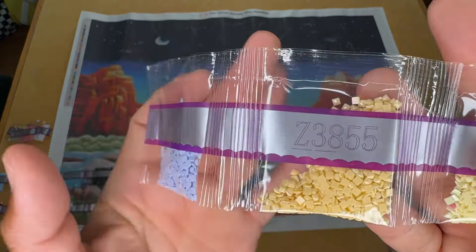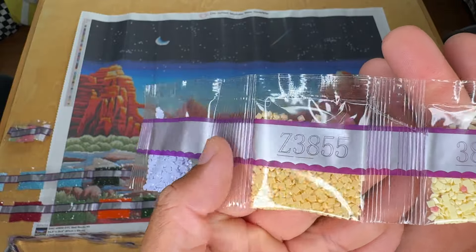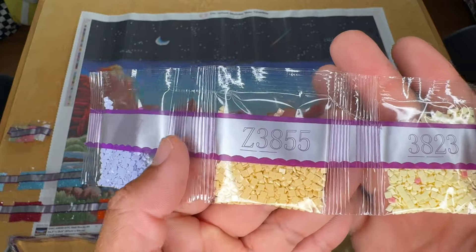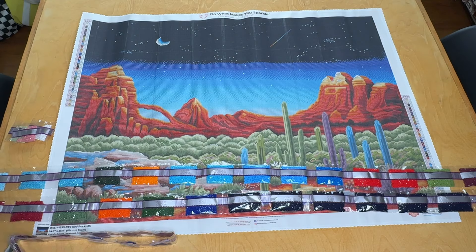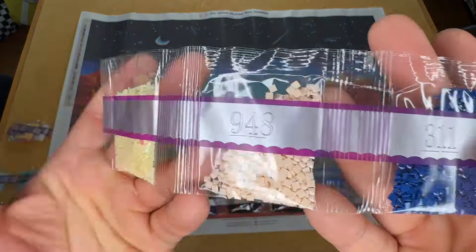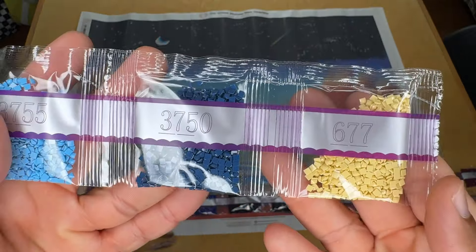3747, Z3855 — kind of a butterscotch yellow, we'll say. Then 3823, 948, 311, 3755, 3750, and 677. This is a really unique color palette. I like it.